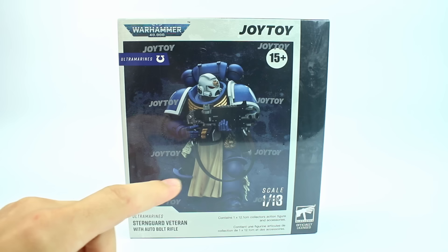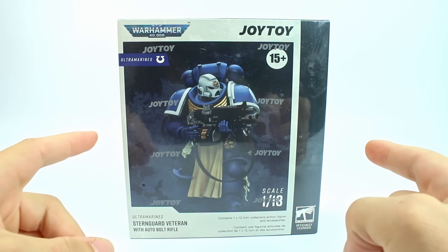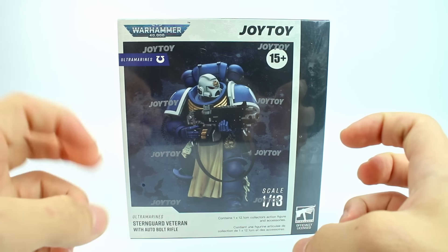Welcome to another Demarcation Media action figure review. Today we have another Joy Toy figure. It's been a little bit since I got a new Joy Toy figure, but with the new Space Marine 2 game coming out, I got that Ultramarine itch again.